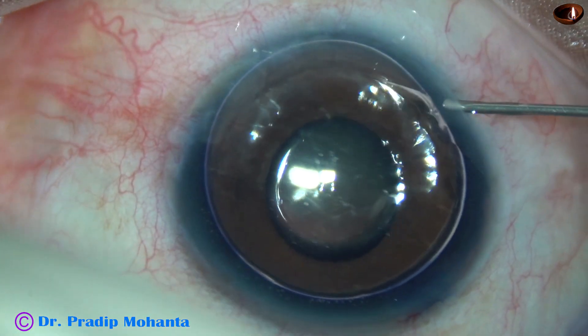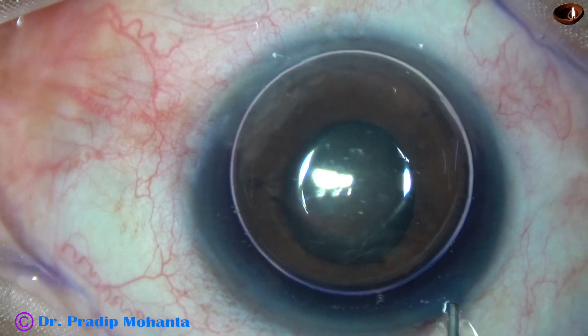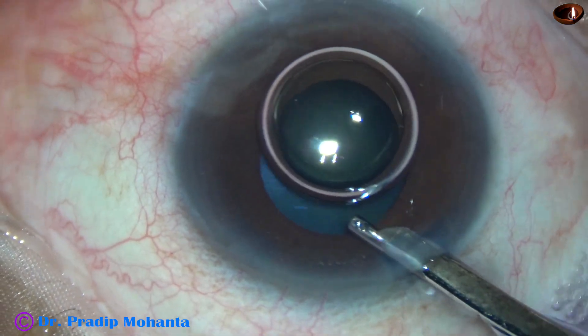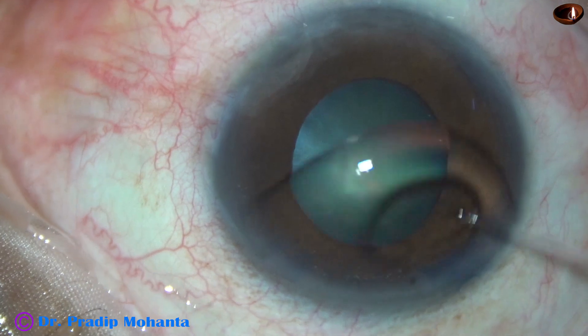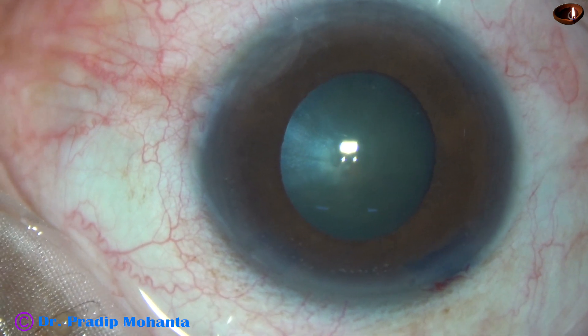This is a bit of adrenaline to see if the pupil dilates well or not. In this case the pupil didn't dilate much, but there was a little bit of dilatation because of the adrenaline. The size of the pupil is about 4 millimeters now.